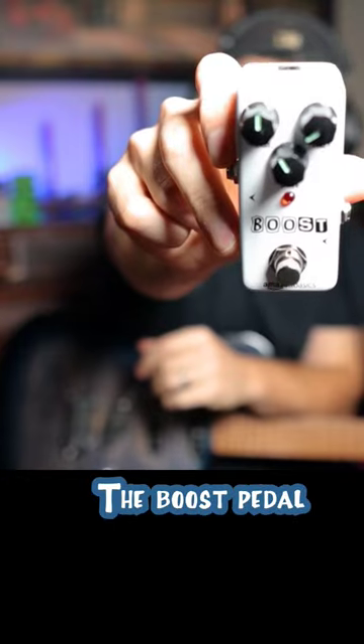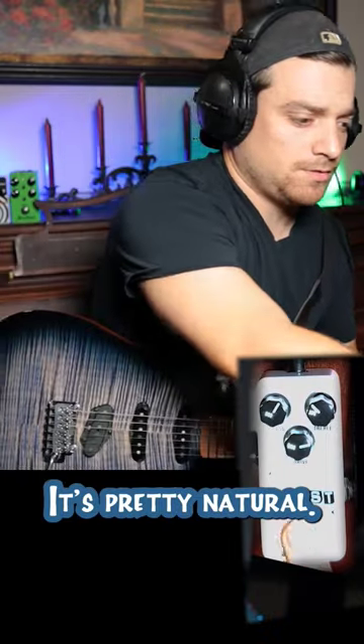Let's move on to the boost pedal. It's pretty natural.